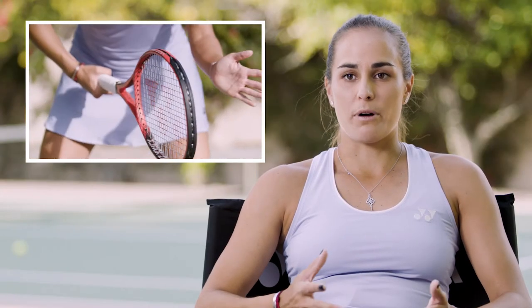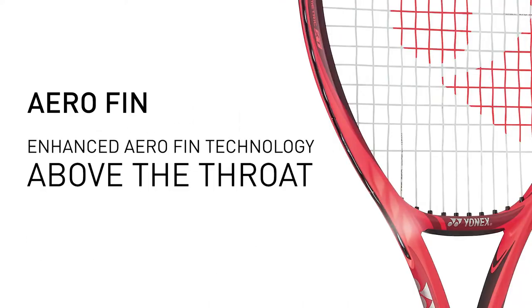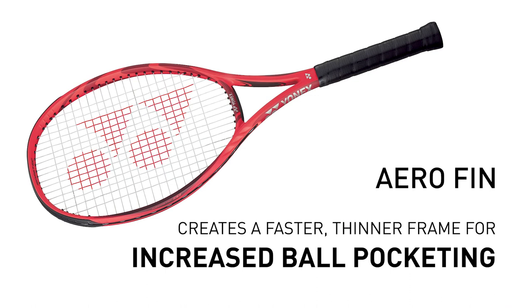With my V-Core I get a lot of good ball pocketing so I can hold the ball on my strings and produce more spin. I like my V-Core racket because the racket is very flexible so I can grip the ball better.